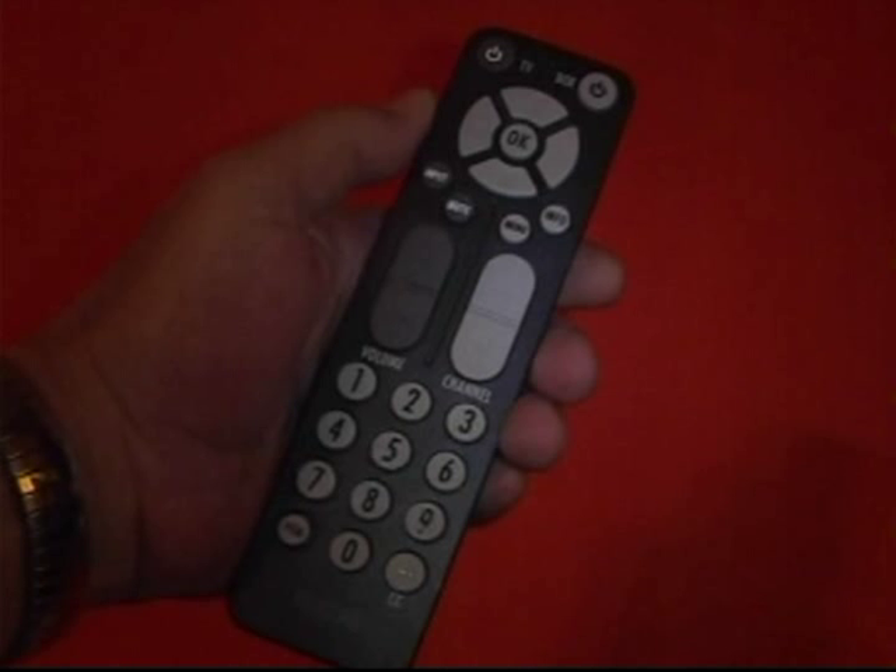They're also universal remotes, so they'll also control your TV. Underneath the up, down, left, right, and center OK button or enter, you will find the buttons for various functions like changing input, mute, menu, and your guide info. The menu structure is a little bit different than your VCR or regular TV, so it requires more buttons — the up, down, left, and right — to navigate all the menus.